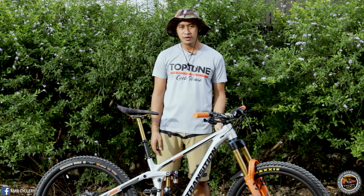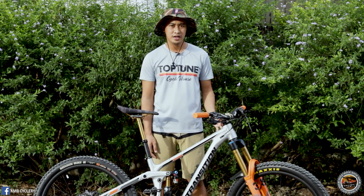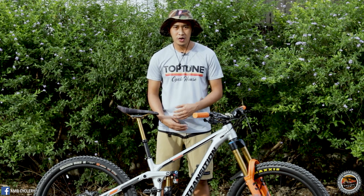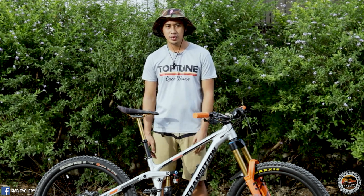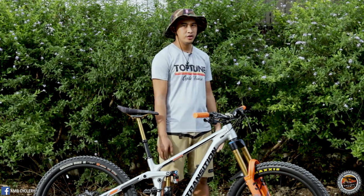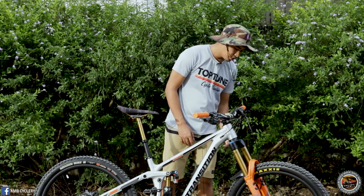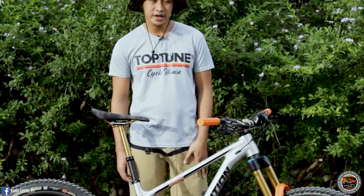This is a major upgrade of the Transition Patrol — they made it a zero stack straight head tube, making it compatible with dual crown forks for riders who want to get into downhill mountain biking. It has a massive head tube, as you can see how large it is.